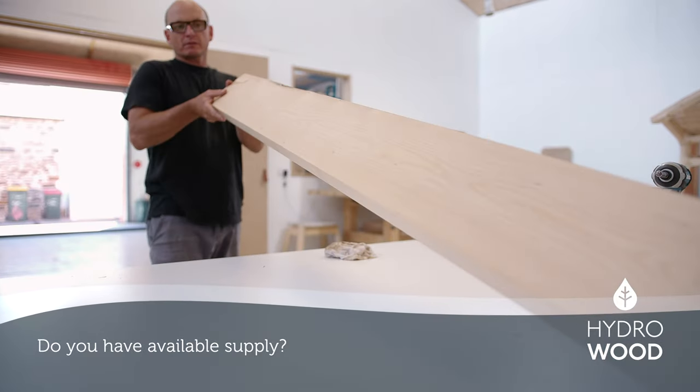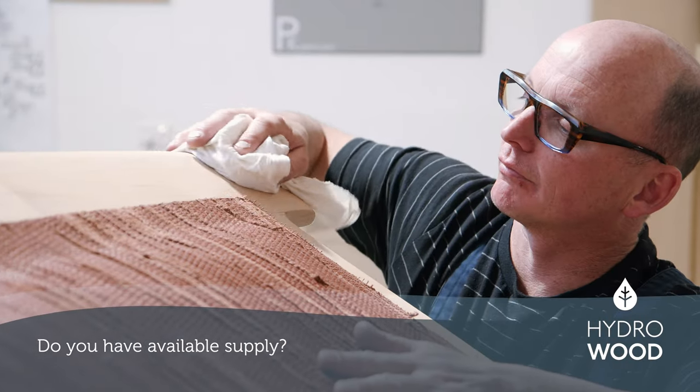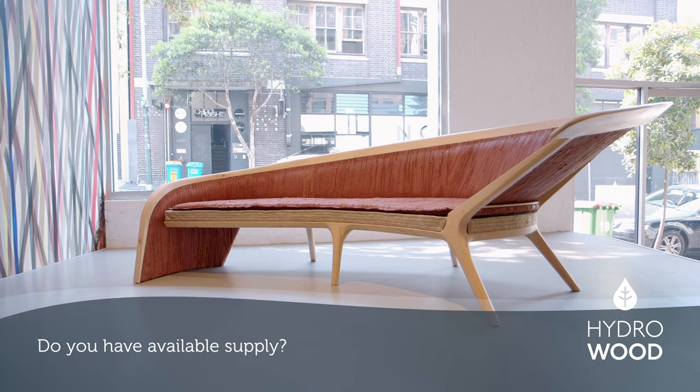We've got supply available, but what we really enjoy is when people can give us specifications on their particular project and we can cut a specific profile in the right species for that project.